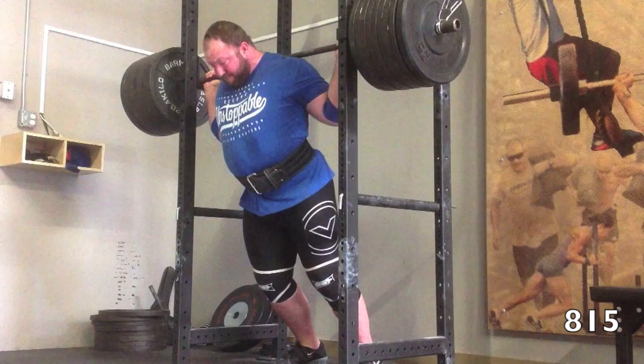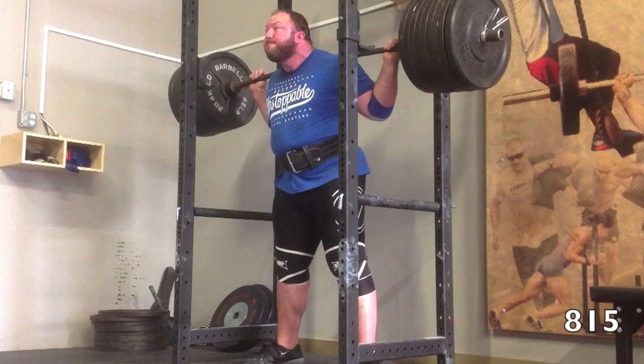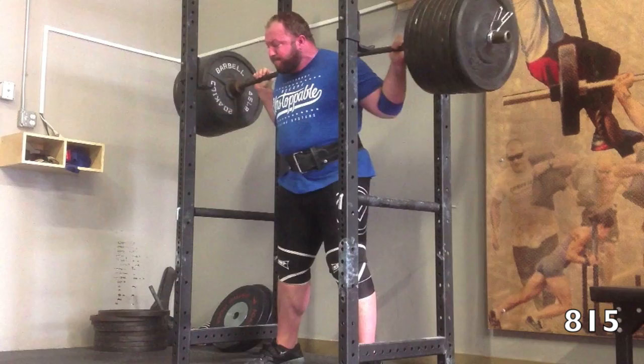The past several weeks I've been having some issues with my calves and kind of below the calf above the ankle — some peroneal nerve issues that have been causing me a lot of pain and kind of forcing an unconscious change of my squat groove.